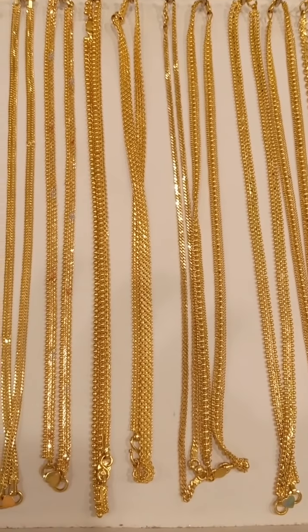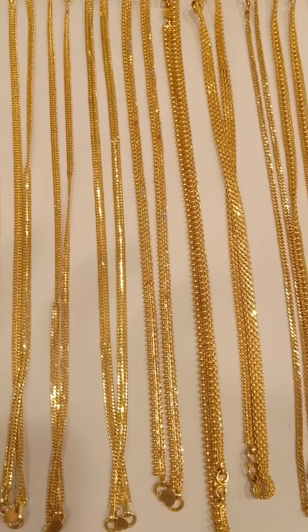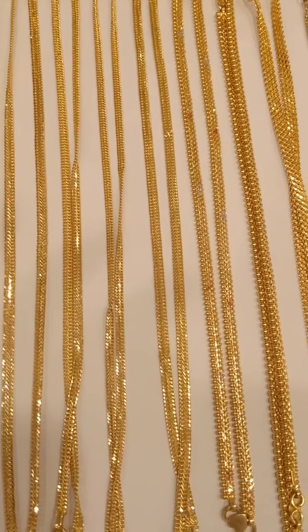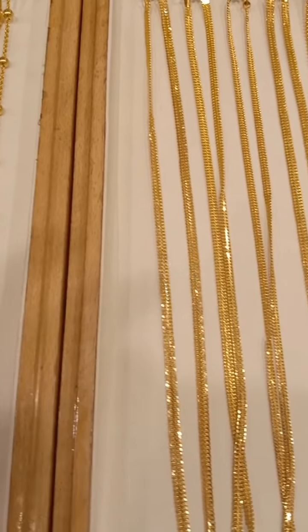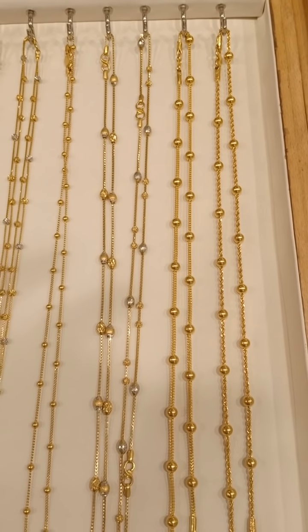We will put the two copies in the same place. It is a Rolex model, and it is also a Rolex model. Those are all the types of copies.